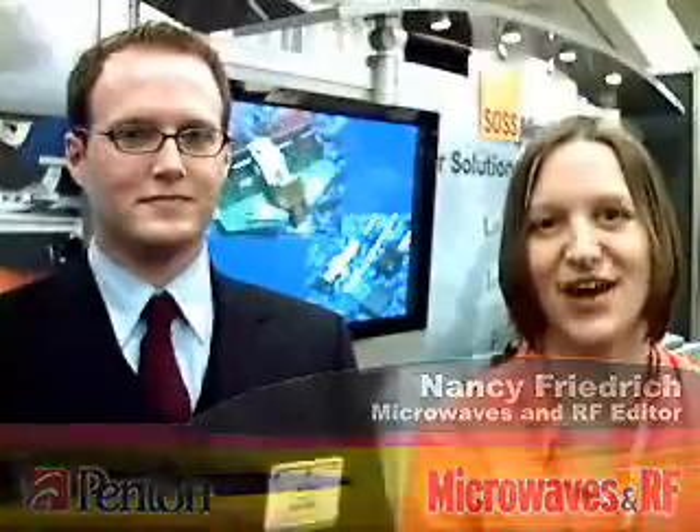Hi, I'm Nancy Friedrich, editor of Microwaves & RF Magazine, coming to you from the floor of this year's MTTS show in San Francisco. As all of the regular MTT attendees know, this is a place where a lot of product announcements are made and companies make a name for themselves every June.